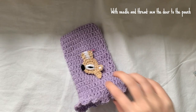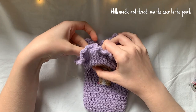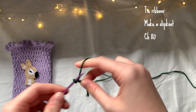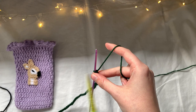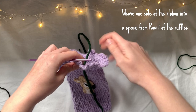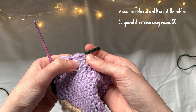With the needle and thread I tied a knot at one end, pinned the deer to the glasses pouch, and sewed around the edge of the deer, making sure not to catch the inside. For the tie ribbons, I made a slip knot and a chain of 80, then cut the yarn. I weaved one side of the ribbon into a space from row one where we did the ruffles, placing it around the front and weaving the ribbon around row one.